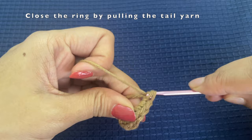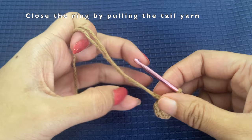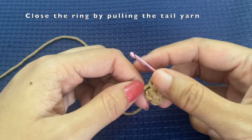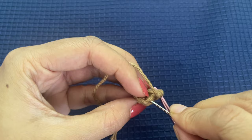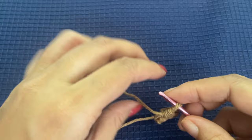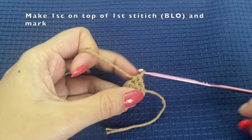Once we are done with eight single crochets, we will pull the tail yarn and close the magic ring. Now, generally at the end of a round we slip stitch, but for this pattern we are going to work on top of our previous round. This is our first stitch and we will be working only in the back loop.